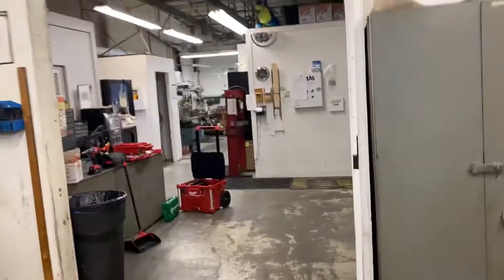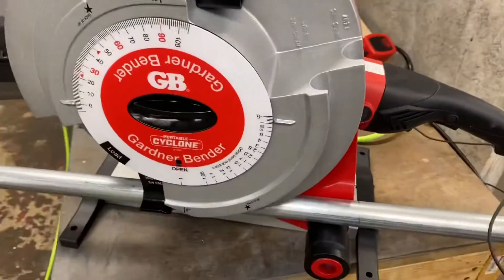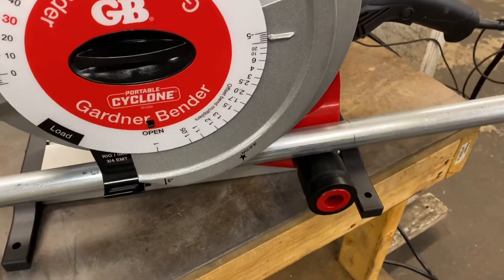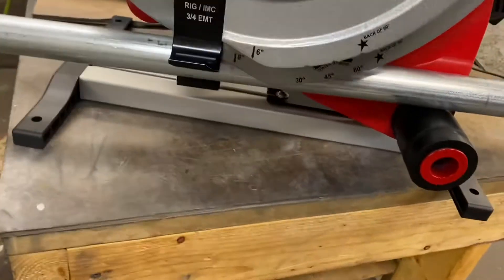Hey guys, Terry with Computer Pro. So not the first use, but bending one inch with the GB electric bender, which uses a pipe threader attachment and does all the hard work for you. So this is one inch EMT.